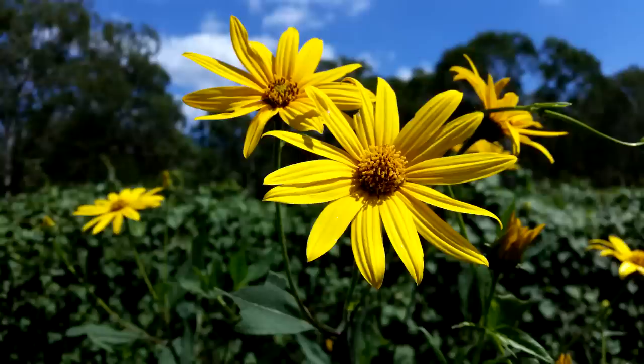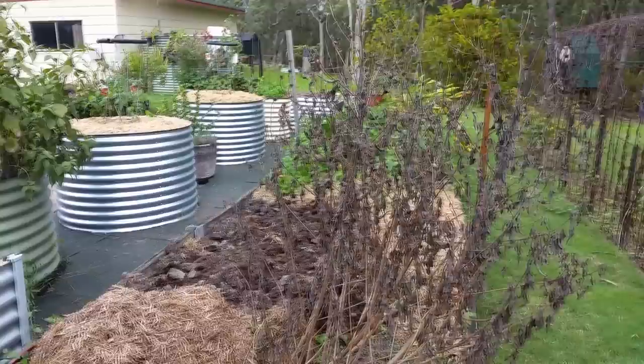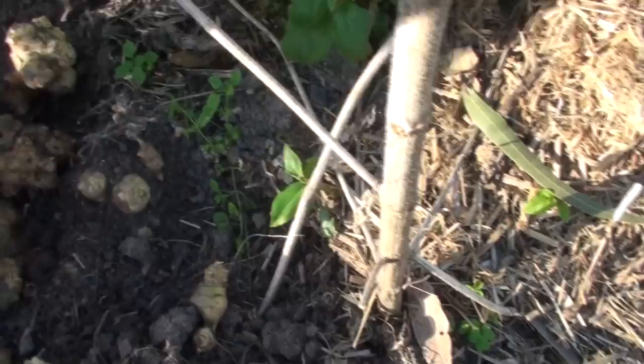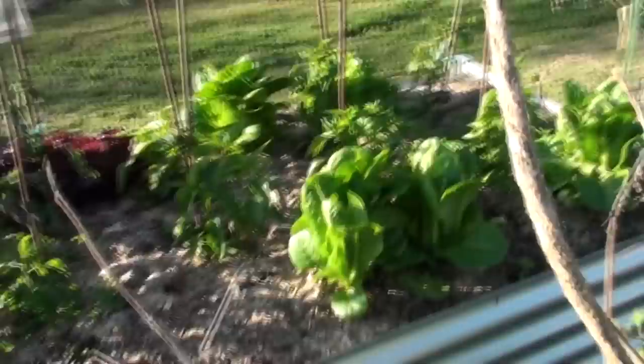It looks like ginger or turmeric, and it has the consistency of raw potato. But when cooked up it goes sort of clearer — like one of those white sweet potatoes in consistency. You can mash it up. It's very high in fiber, and that's why it gets the name 'farty chokes.'